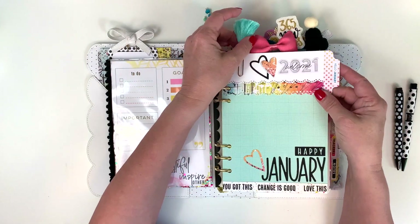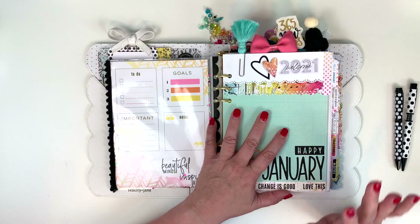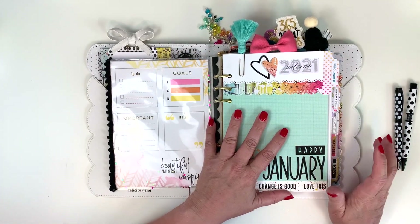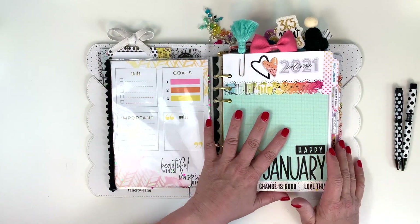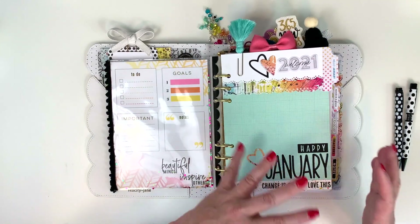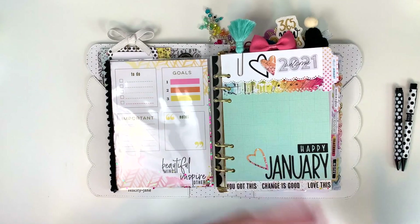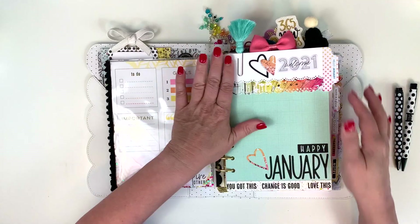My tabs are always exactly the same every month. There are certain things I like to change up and certain things I like to keep consistent — I find that consistency makes it easier to set up month to month. These are the things I need with me every day, though I have some other stuff I keep at home that's totally separate from this planner.